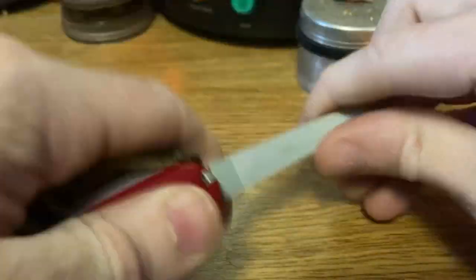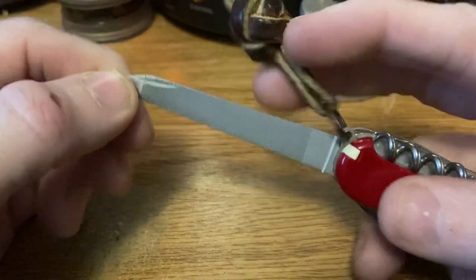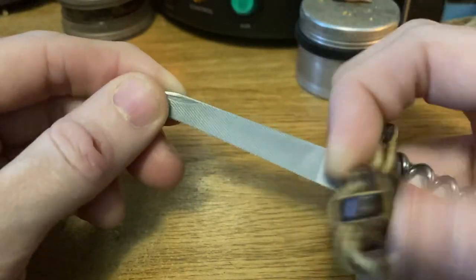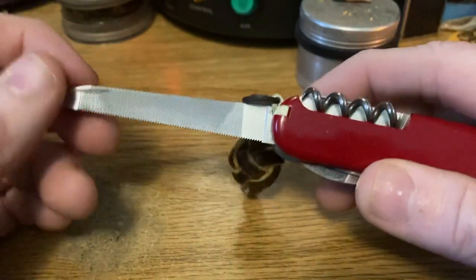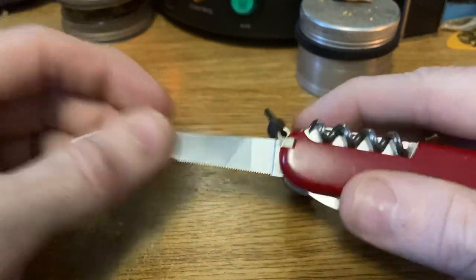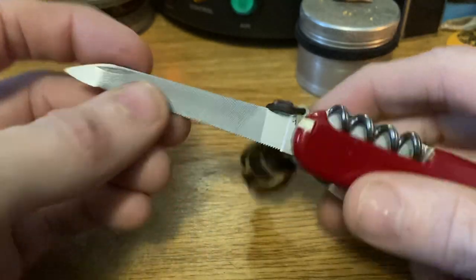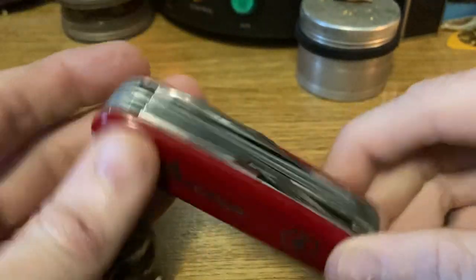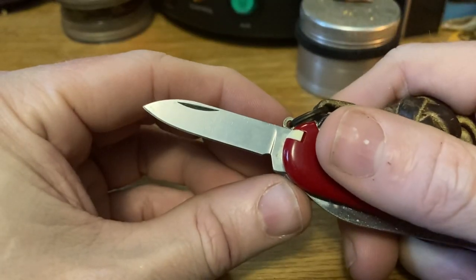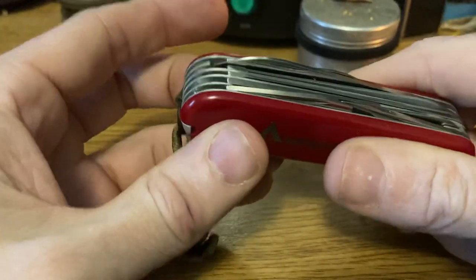Then we have the old-style file, which is a case-hardened file rather than being made of stainless steel like the newer files. Some people prefer one or the other — I happen to prefer this one. It's a little smoother in operation and works better as a nail file; the later one's too coarse and just tears my nails up. Then we've got a pen blade — nice snap though.